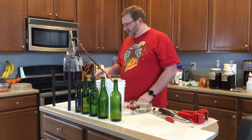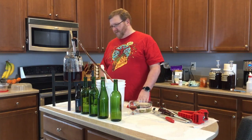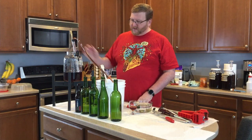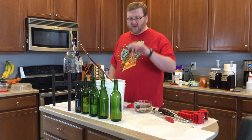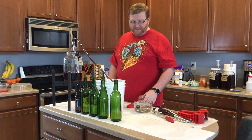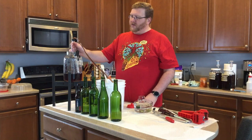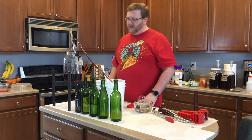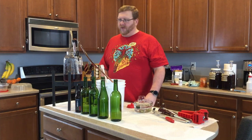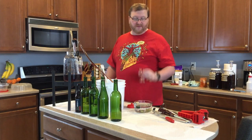One thing I do like about this is that it's gotten very clear. I've added some spices to this — it has a very nice floral note and a good bit of body. I like it. It's a little spicier than probably some people would like, but this is what I like. It's got a lot of flavor to it.